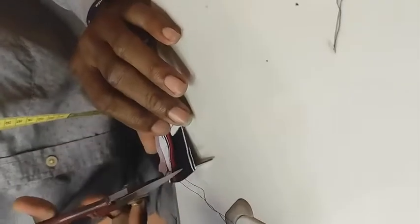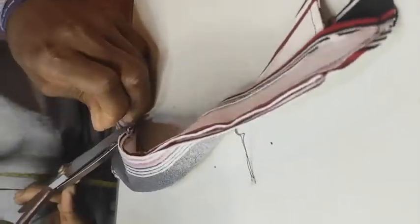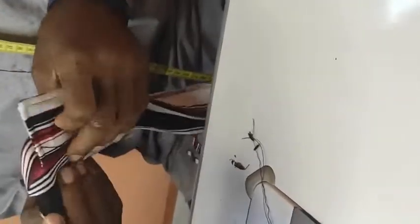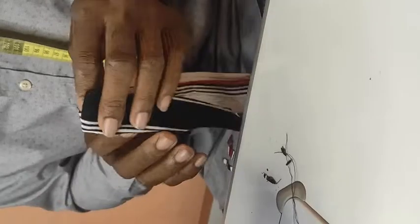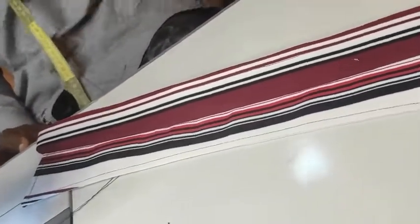We are done fixing and sewing your collar. Now I will iron — cut out the thread as well — and then the next video you will see will be on how to fix this collar on the shirt. Turn it out that way, iron properly, and the next video will cover how to fix the collar on your shirt. Thank you for watching.